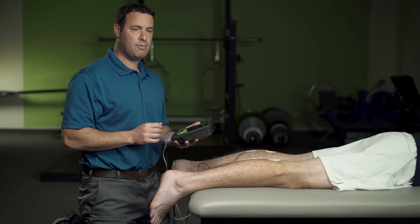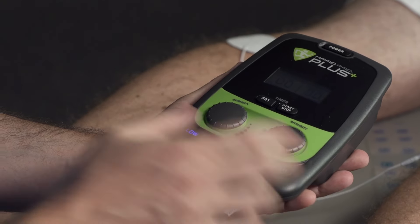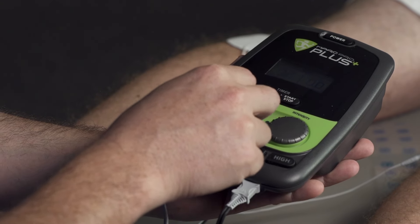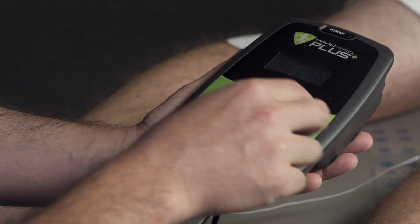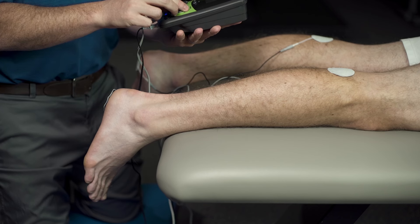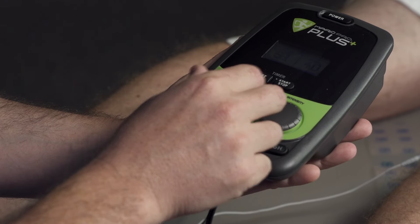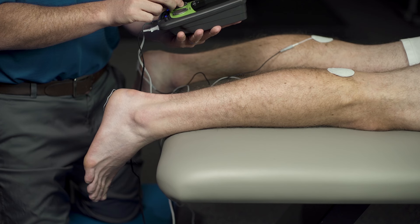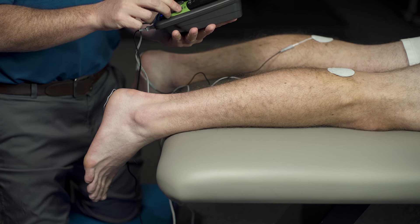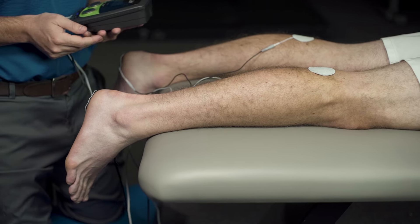We're going to pick up the Marc Pro and set our low frequency for both A and B. We're going to start at approximately four on the intensity scale and see how the athlete responds. As we can see, we're not getting a lot of muscle contraction yet, so we work our way up until we start seeing some good muscle contraction. We leave this on for between 30 to 45 minutes, and this is a great tool to help with recovery specifically in the calf region.